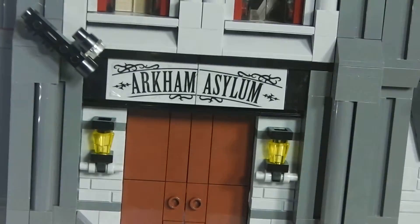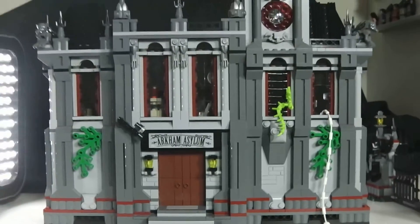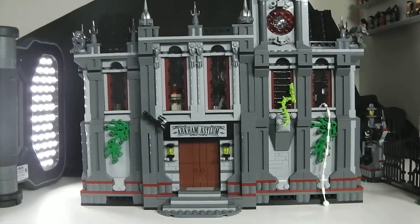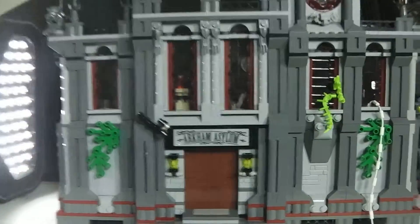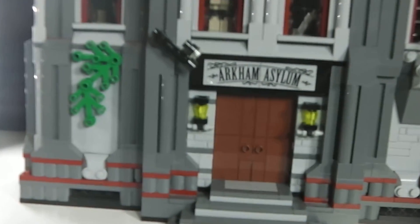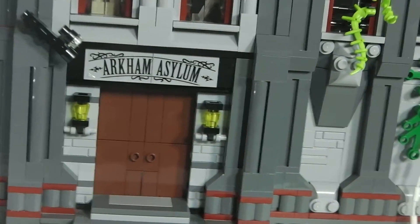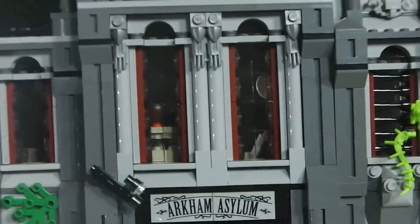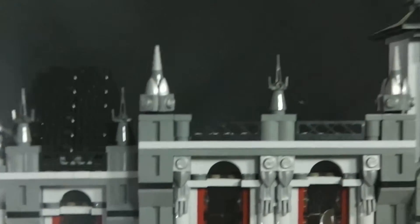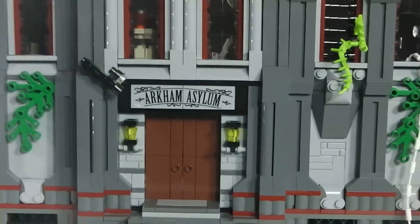Now to the big thing that makes the set really awesome — it's Arkham Asylum. Let me zoom out so you can see how big it is. We'll start at the front, which is pretty plain. This is the top. Now we'll show you inside.